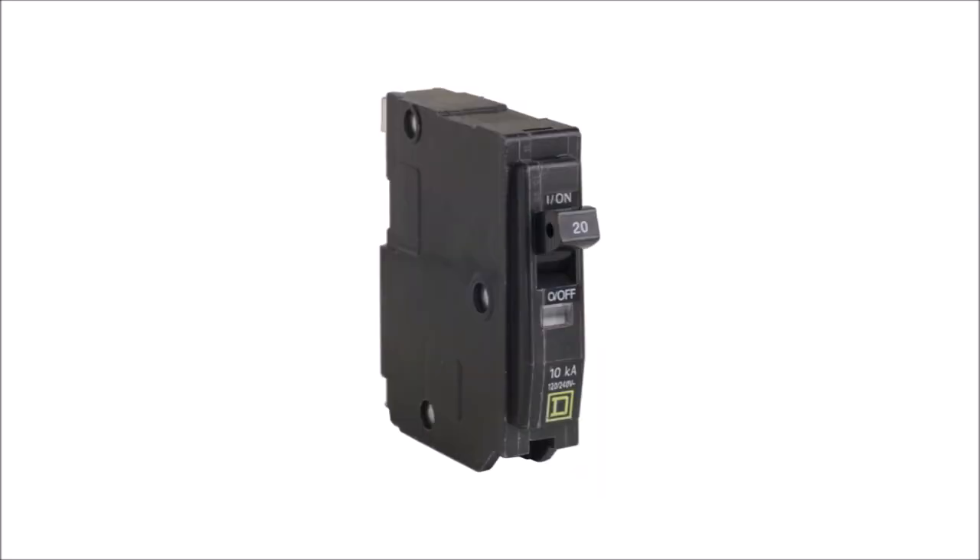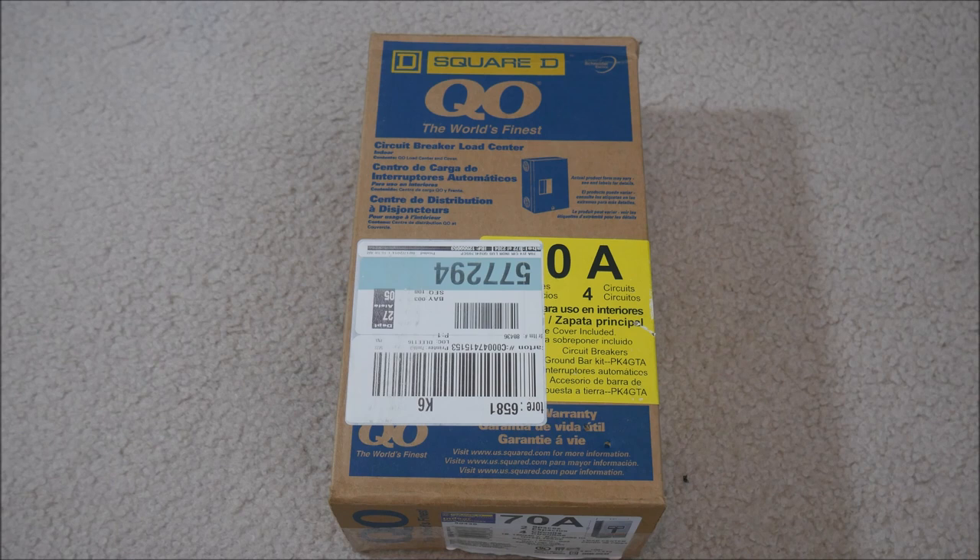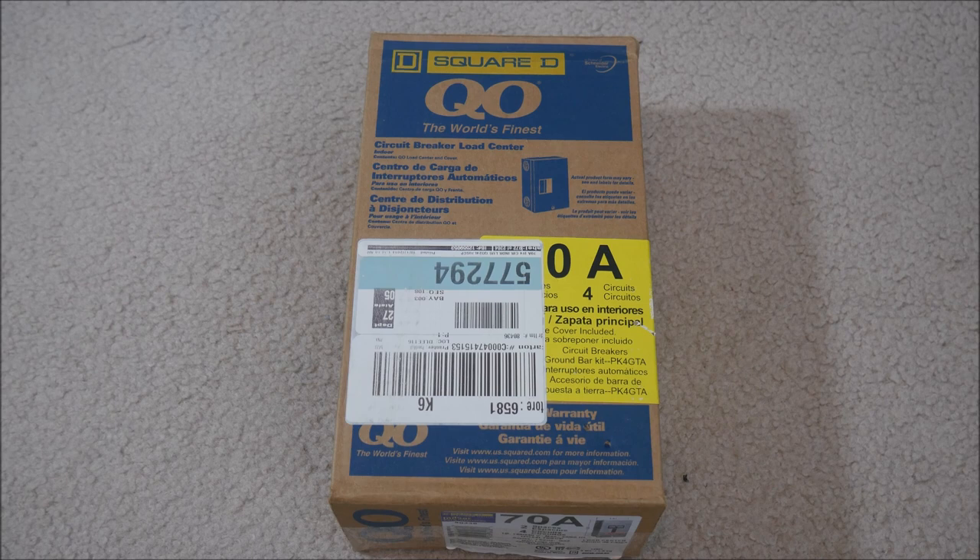Last but not least, grab some breakers that are a match to the maximum operating current of your solar panels or strings. So now that you have a load center and some breakers, how does this work? First, I'm going to demonstrate the basic concepts with this small load center, and then I'll show you a bigger one that is already wired up and in use on one of my production solar systems.